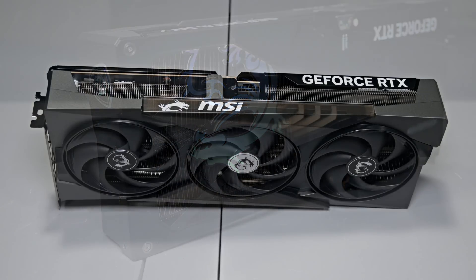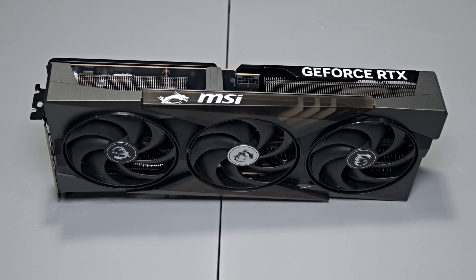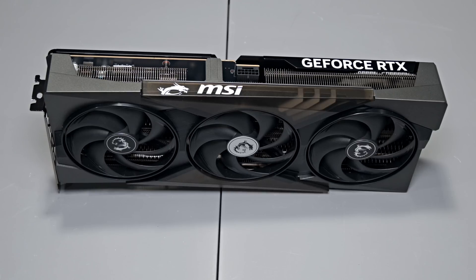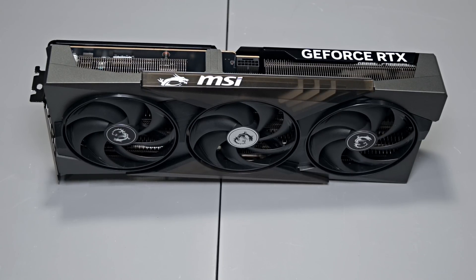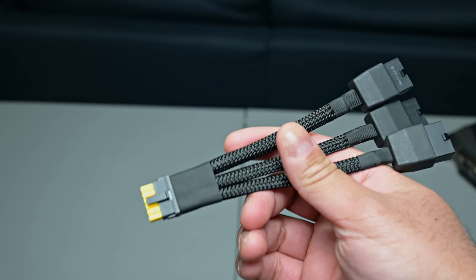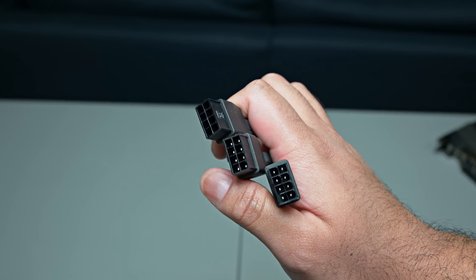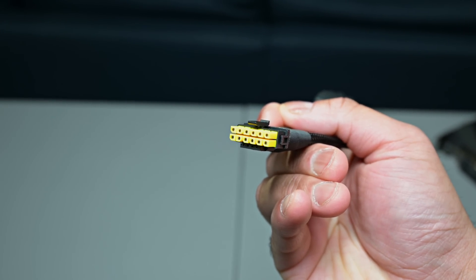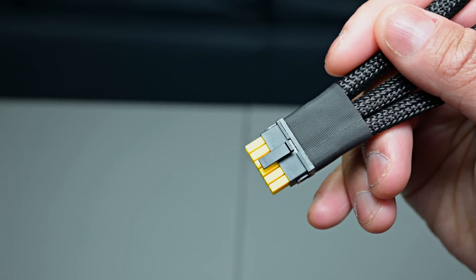All in all, I'm thoroughly impressed with the design and build of this card. MSI kept a winning formula from the last generation and refined it, resulting in a GPU that looks sleek, feels solid, and should perform well. The neutral black-gray color scheme blends well into any build, with RGB accents if you want to show it off. Before moving on, I wanted to briefly mention the included 16-pin adapter — MSI has colorized the connector so users can confirm it's plugged in all the way, which helps prevent the melting hazard caused by improper pin contact.